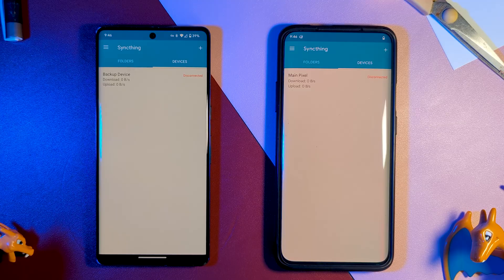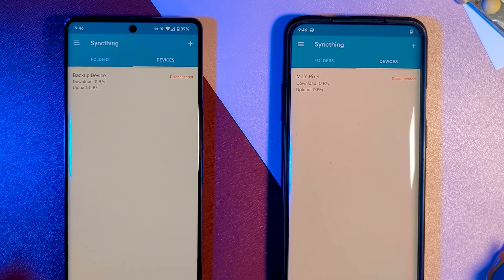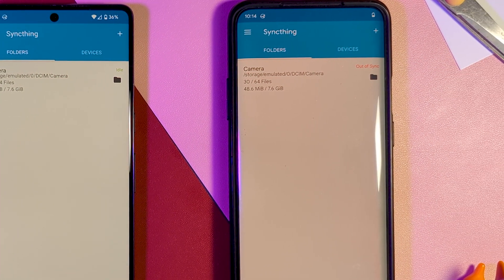You can also track deleted files with some extra options. The downside is I couldn't get that far, as it wouldn't reliably sync for me — often reporting it was out of sync but not letting me force a resync. All part of that less than intuitive interface.